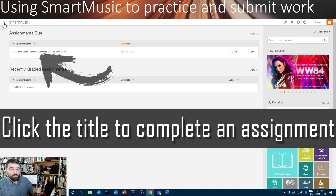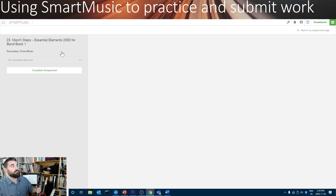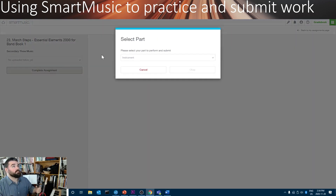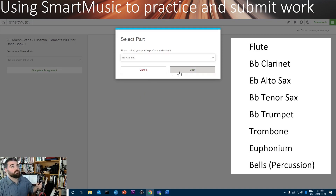If you want to complete your assignment, you'll need to click Assignments Due. Here is the very first assignment — we'll click it. The next step is to press Complete Assignment. Make sure that you have the correct instrument selected. If it's clarinet, it is B-flat clarinet. Click OK.